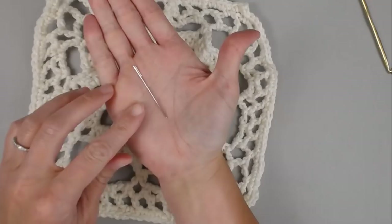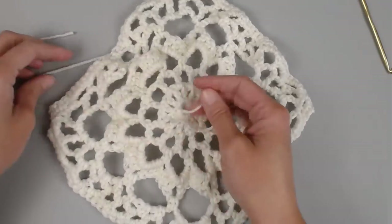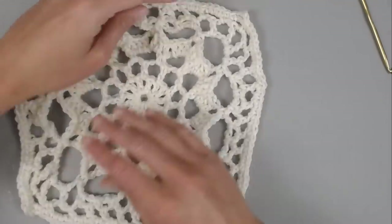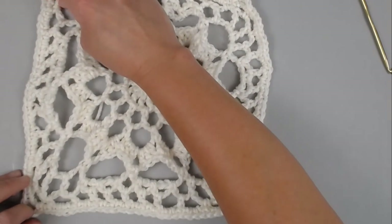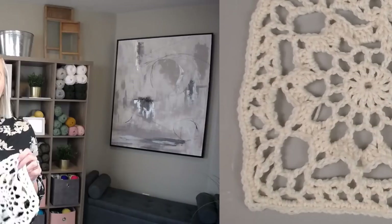The only thing left to do is take your yarn needle or tapestry needle and weave in your ends from both the beginning and the end. If you'd like to block your granny square to give it more definition and make the sides straight, that would be a great idea. What did you think of the Dream Weaver Granny Square? I hope you had a lot of fun. Thank you so much for spending time crocheting with me today — I hope you have the best day, and I'll see you in my next video. Bye, guys.